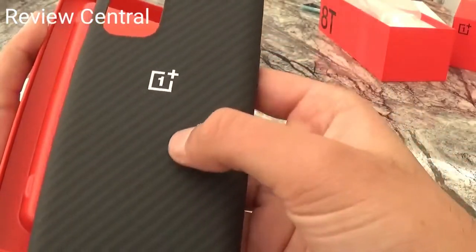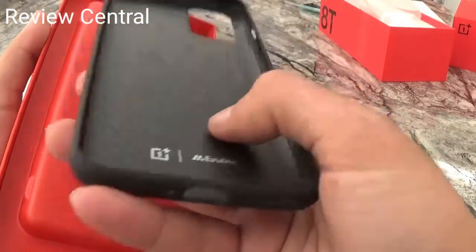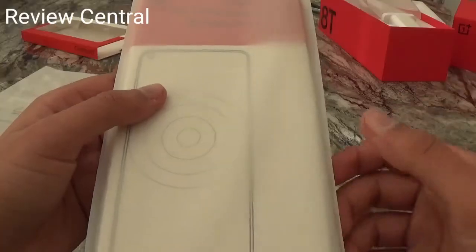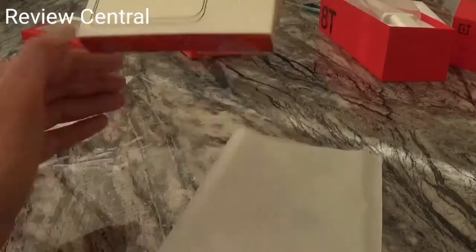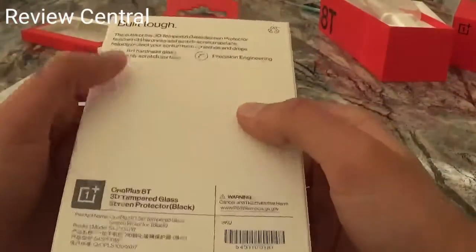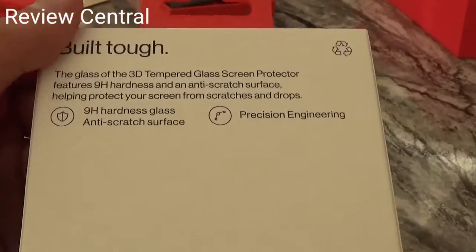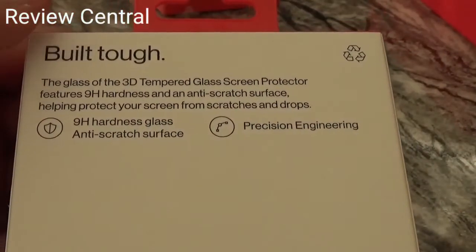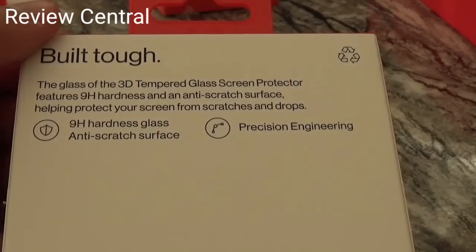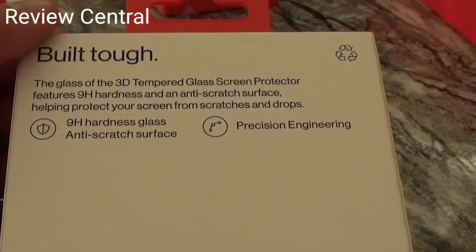The case has a kind of ruggedness to it but it's really lightweight — pretty nice. Now for the tempered glass, it's packaged similarly. The 3D tempered glass screen protector features 9H hardness and an anti-scratch surface, helping protect your screen from scratches and drops. 9H hardness glass, anti-scratch surface, precision engineering.